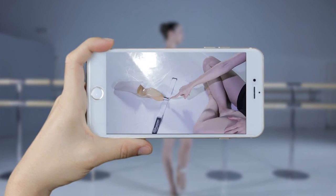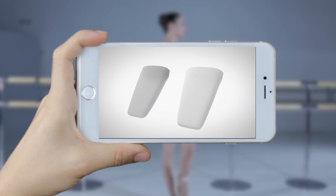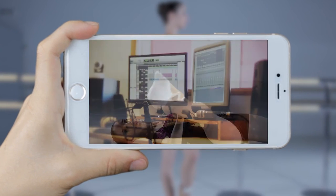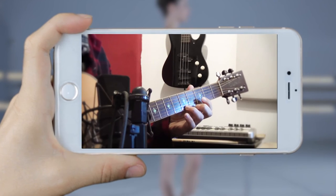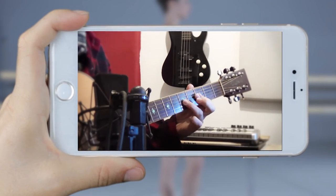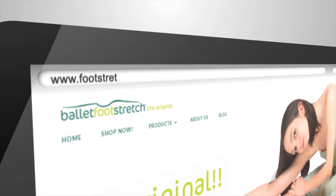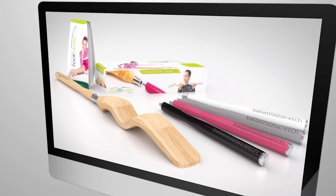Play and watch the whole class on your device for you to easily follow step by step. Each exercise is carefully studied and created with the right rhythm, with original music specially composed for each combination that will inspire you in your daily dance formation. Download it now from our website footstretch.com and start to enjoy the best of your ballet foot stretching.